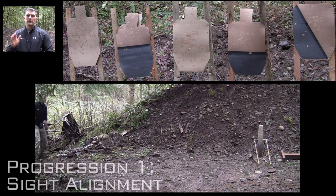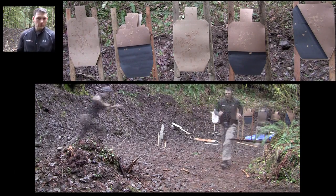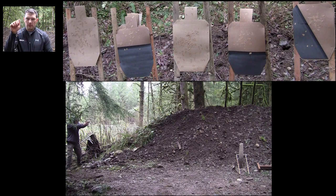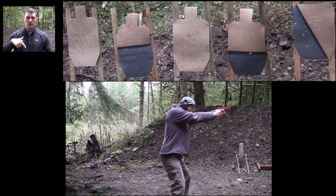We do our progression — sight alignment right off the bat. How is our sight alignment? Is it dialed in? So it's one shot on position where we just get it as perfect — as much as we need to get a shot in. We don't go beyond until we get all our shots in our acceptable action zone.